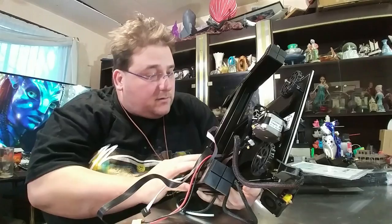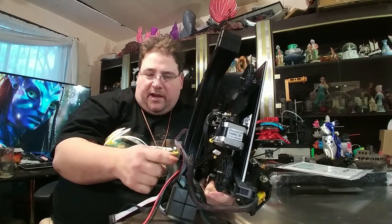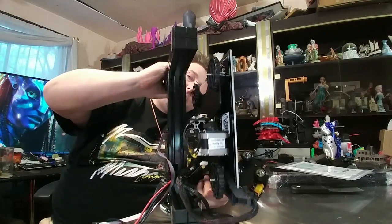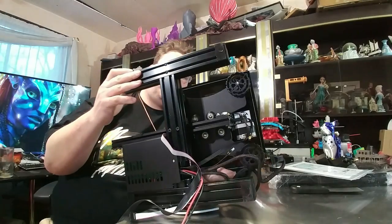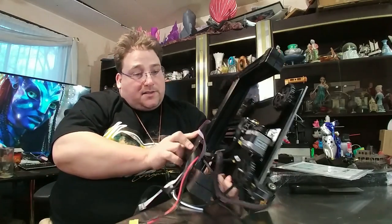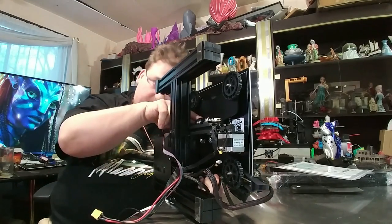I'm not a fan of the cutout for the electronics, but they did use a 4040 extrusion. By using a 4040 they can cut out half of it and still have the other 2040 for stiffness. I do not think this will require any stiffening — they also use catty-corner screws, which takes care of both directions of possible flex while still permitting vertical screws to go straight through. It looks like they actually thought this out — this H-frame should be more than stiff enough.